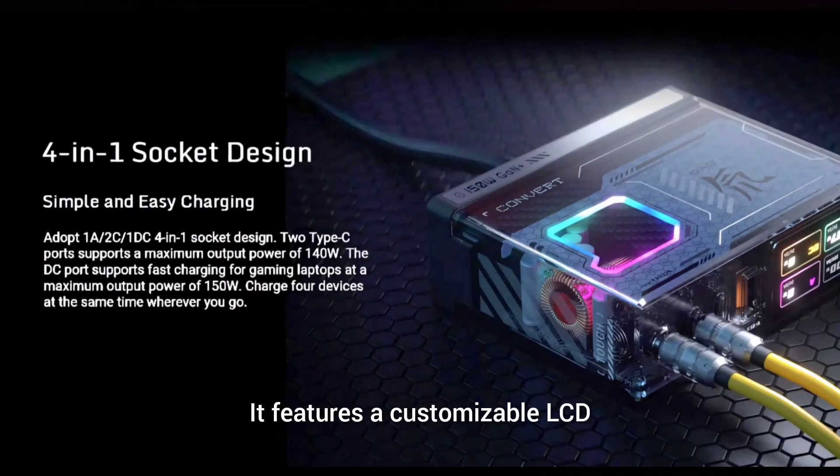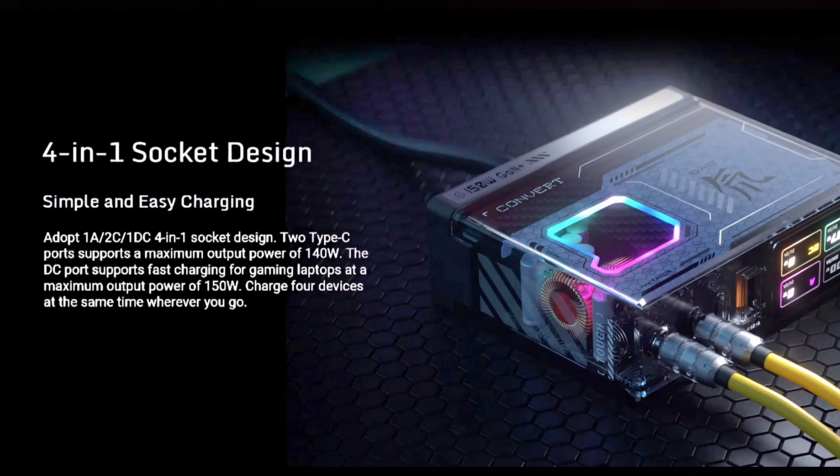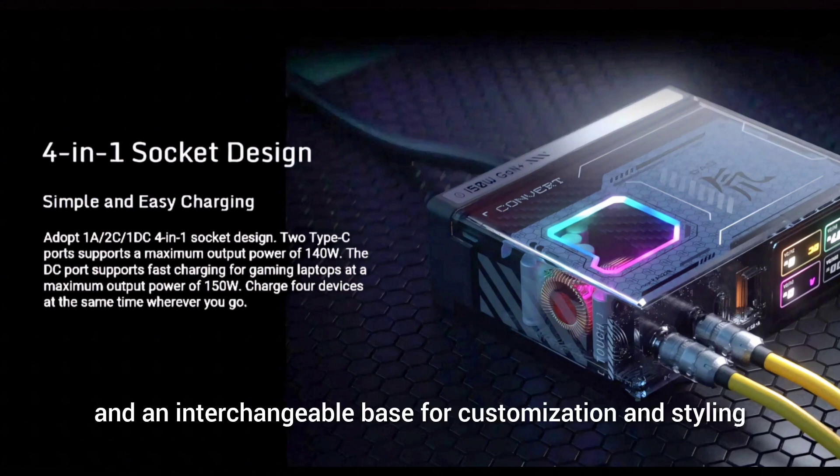It features a customizable LCD that shows real-time charging status and input and output power among other parameters. It also has a slight touch button, AC line, colorful light strip, and interchangeable base for customization and styling.